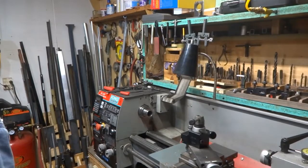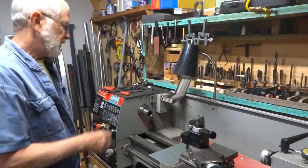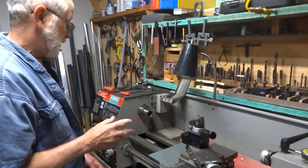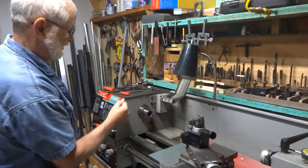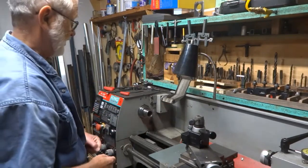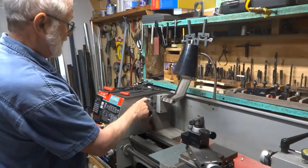This is my King Canada 10x22 lathe. I do not have a spindle lock on this and I wanted one, so this is what I did. There are holes all around here and they provide you a little tool that fits in there to move that around or hold it when you're unscrewing the chuck. So I'm going to make a spindle lock incorporating these holes.